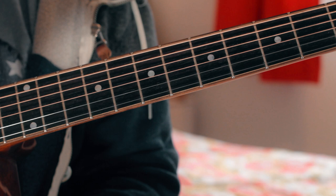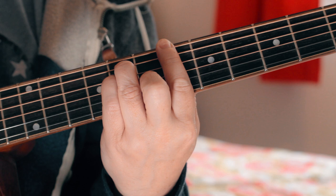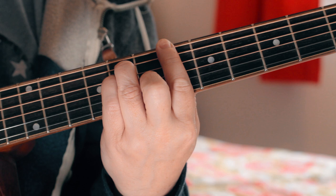We've got the B-flat and E-flat for the verse chords, and what he does is he plays some nice little funky riffs and licks around here — mainly in the third position and the sixth position.